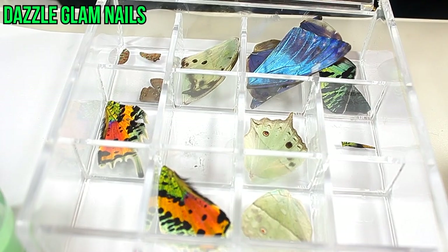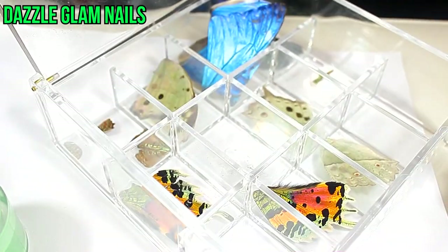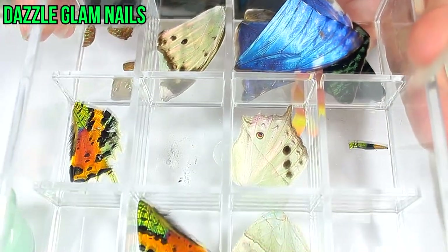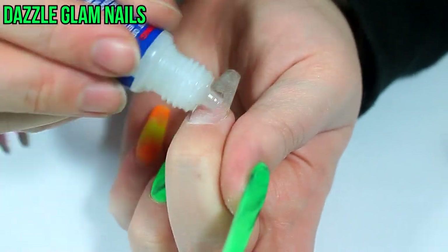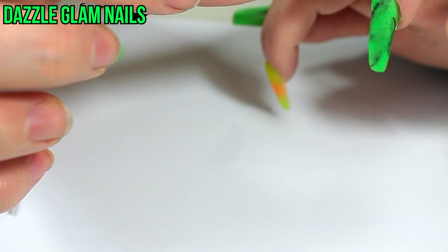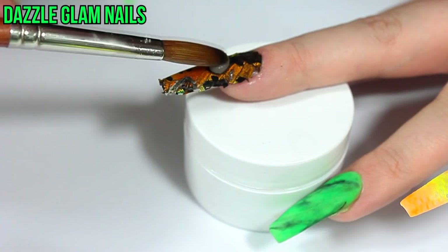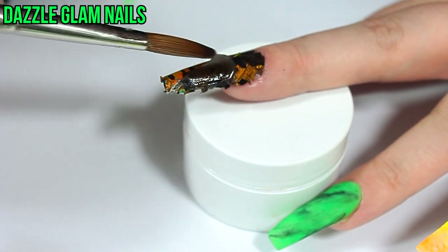Here are the butterfly wings that I was sent — I love them, they're all so beautiful — but I messed up royally on these butterfly wings and you'll see that in the next couple clips. Here's where everything went completely and absolutely terribly wrong: for some reason certain wings don't work well with getting wet, so first I tried encapsulating it in clear acrylic and as you can see it turned the wing black.